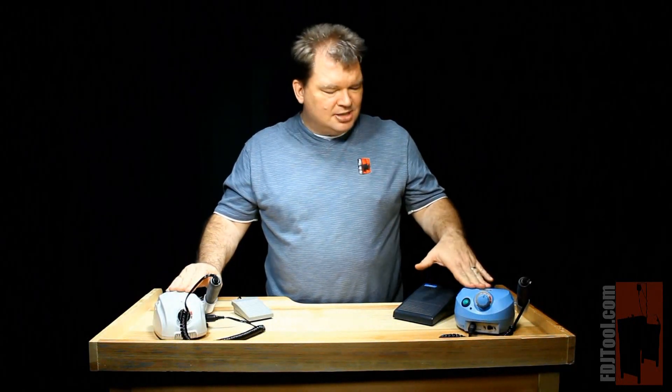I've got two of our micromotors here. We've got the Champion and we've got the BestQual II. They have very similar features and a few differences, so let's go over those to give you an idea how they work.